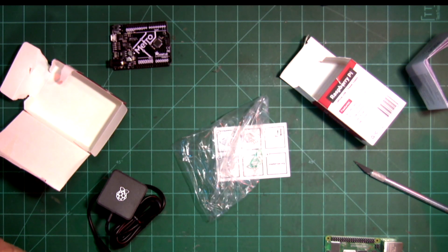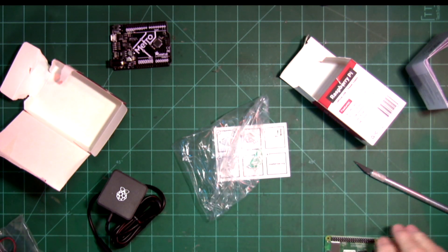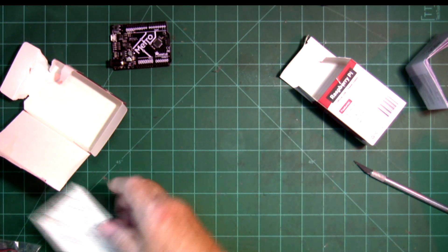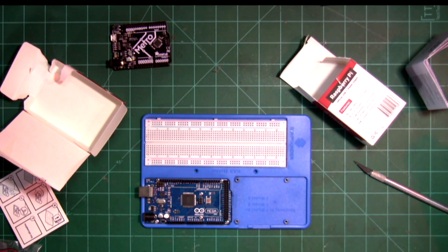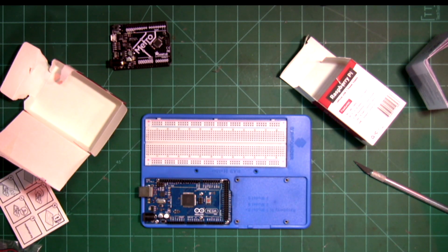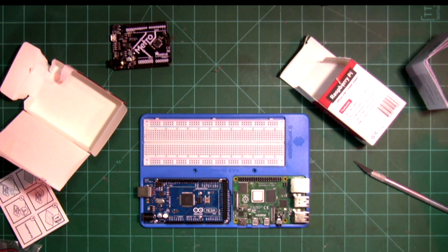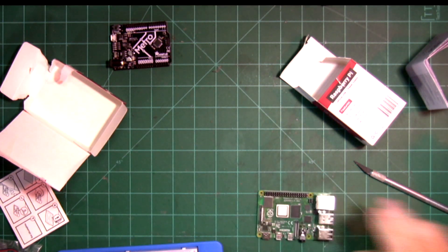I got a fan for it, and they didn't have any cases available at the time, but usually you can get a case — I'll be getting one shortly whenever things start to cool down. This fits nicely in one of these little boards here, so you could use your Pi, your Mega, or a regular Uno in here with a breadboard to do your projects.